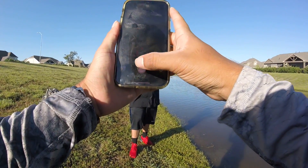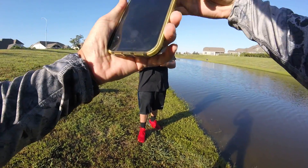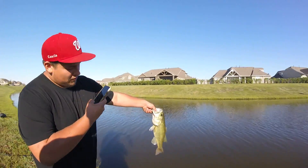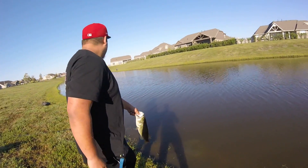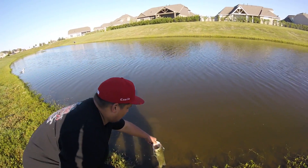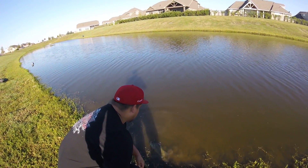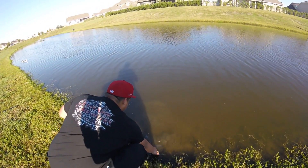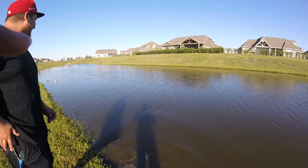Got a couple of pictures. I'll zoom in. Let's get the release. Yeah, he's pretty skinny but a very long fish. Three pounds, one ounce. Rock him a little, he'll go. There he goes — he's ready. Nice one.